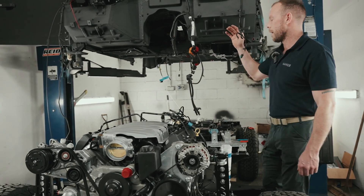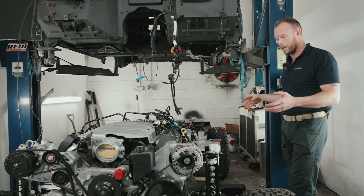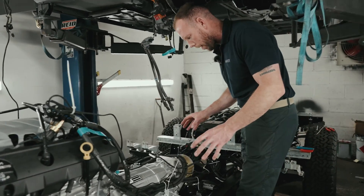This car here belongs to Andrew, a good client of ours, and Sam has been very busy. So we're getting the looms in, we're getting the fuel pressure lines in. And if you look down this side, you'll notice we've been trying to find the best route.